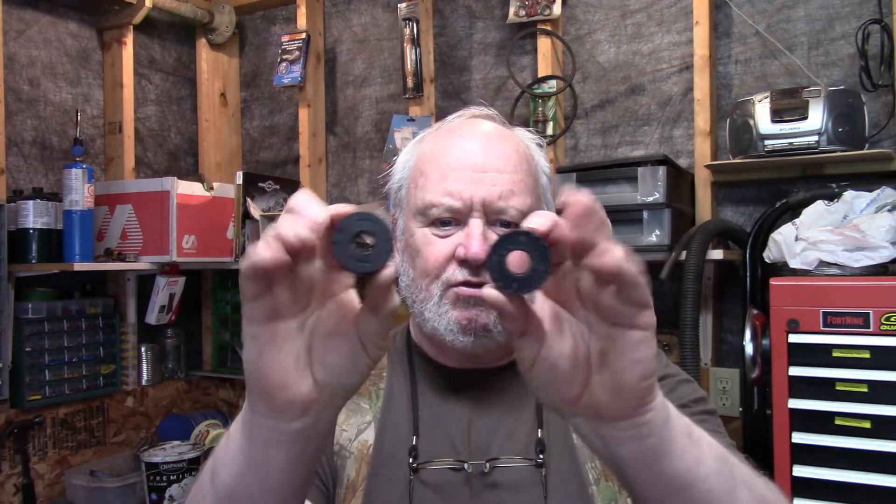So those are the little spools that come out of her whippersnipper. She has two of them, and God love her, she used both of them and there's nothing left on them. So I think it's time for old Grampy to get up off his chair and put some line on these spools for Nanny.